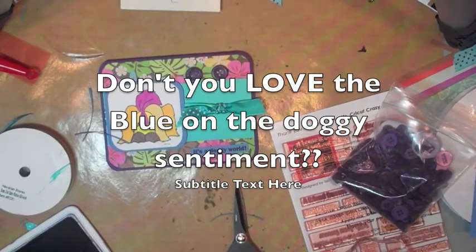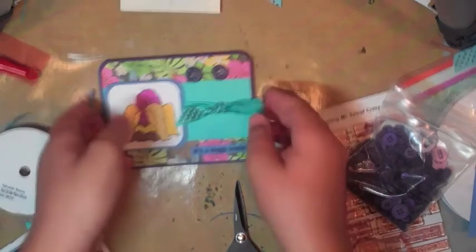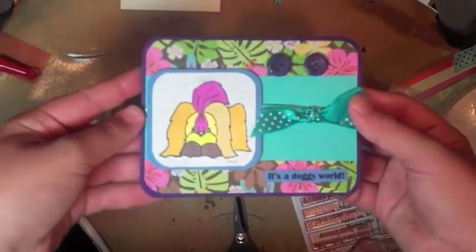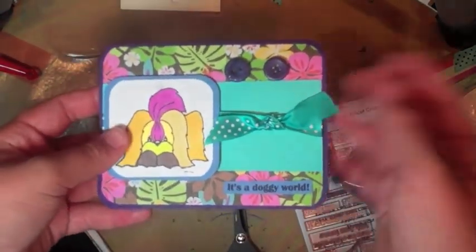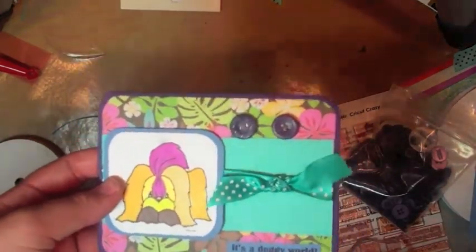Put that down right here — ta-da! That's it. Thanks for watching, Mr. Cricut Crazy. I hope you enjoyed our card today. Go check out whoever else is on the list for the blog hop. Thanks for watching, bye for now!